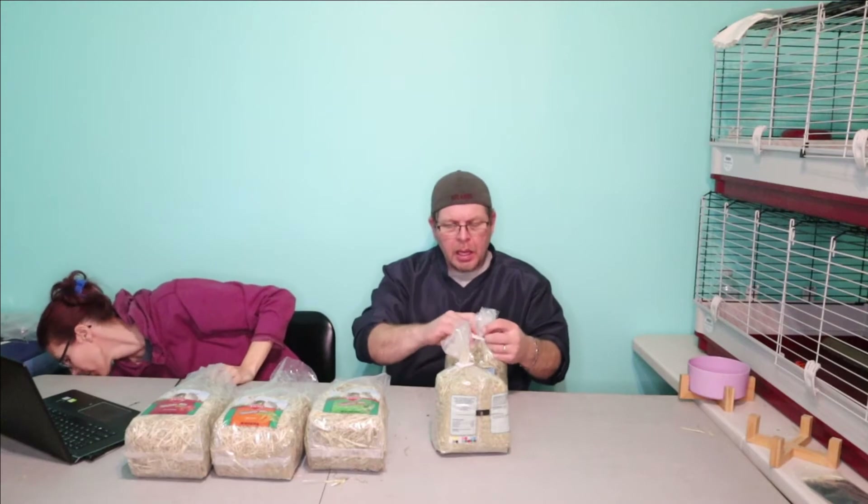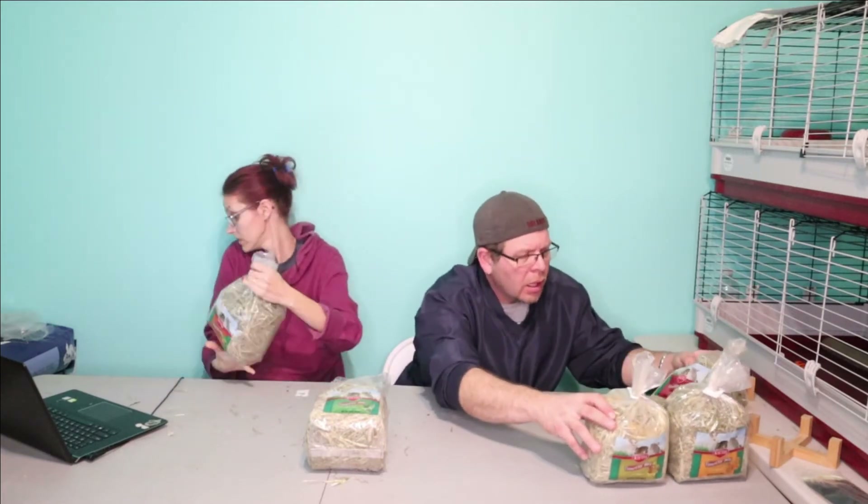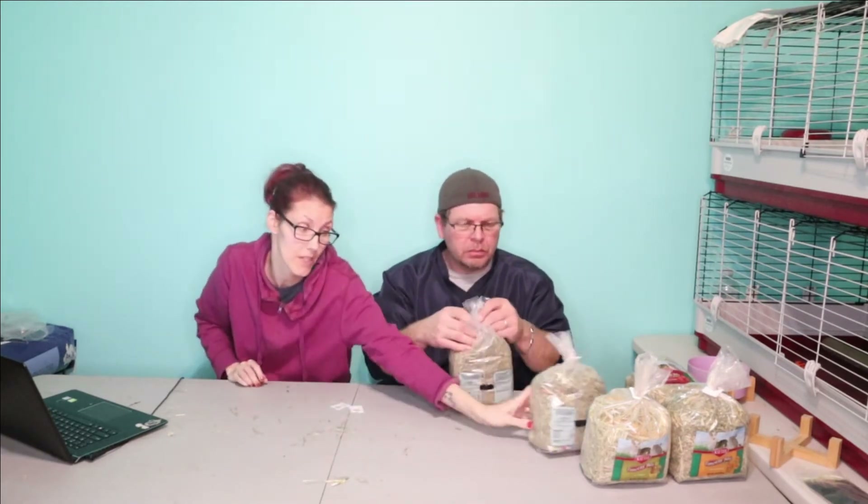Rabbits can have mangoes, but honestly this hay smells so bad. Comparing it to the standard Timothy hay from the last video — the Stanley is better than this, and that's really sad. You'd think a company like Kaytee would do better. I'm not trying to bash companies, but I want to tell you what I think so you don't spend your money and end up with a problem.